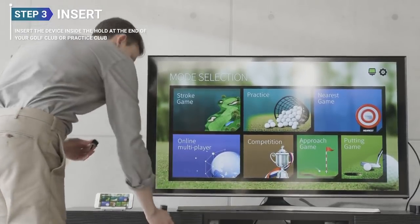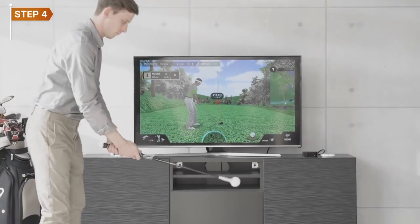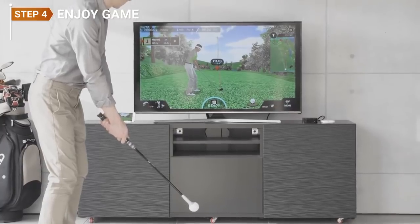FiGolf allows you to practice your swings and putting with a single device, so you can use the device while hitting actual balls with your golf club and increase your driving distance.